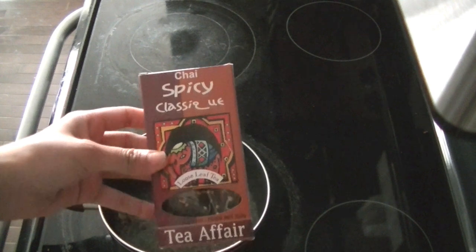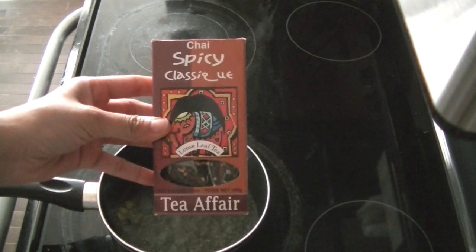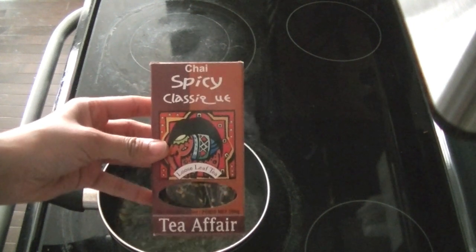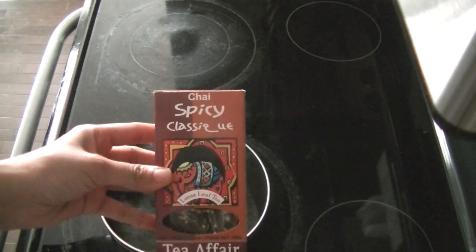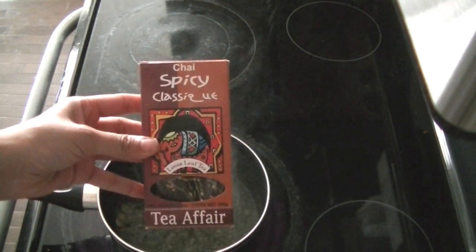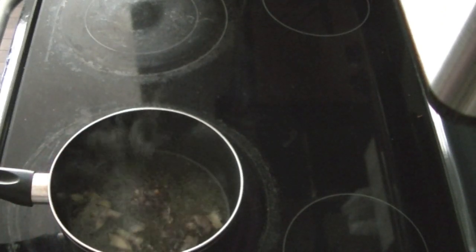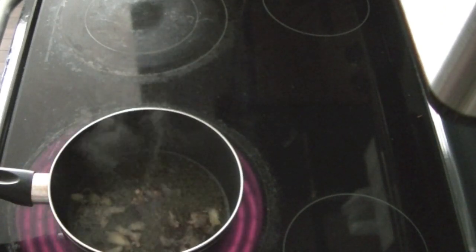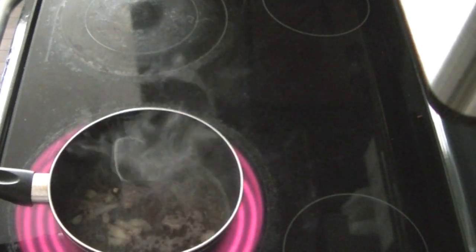I'm using classic spicy chai tea from Tea Affair, which is a local company. You can buy their teas online at vedicteas.com. It's a loose leaf tea with really good flavor — they have a bunch of different teas but this is my favorite. If you're using this tea, you don't need to add different spices, but if you're using a regular tea bag, then you can add in these Indian spices to get that nice classic chai tea latte flavor.